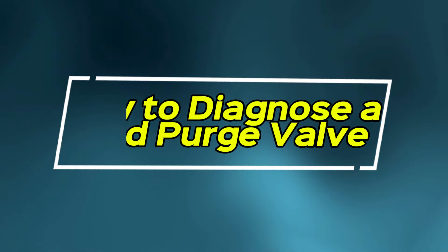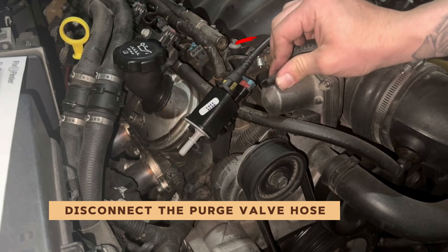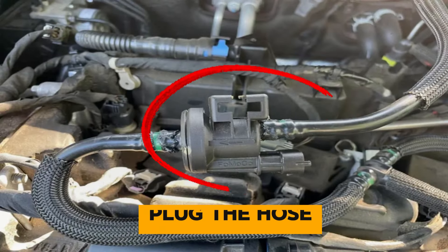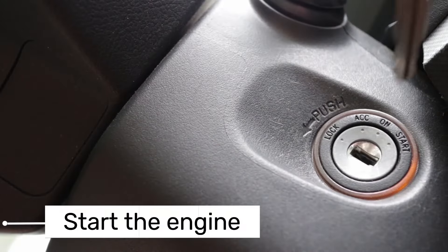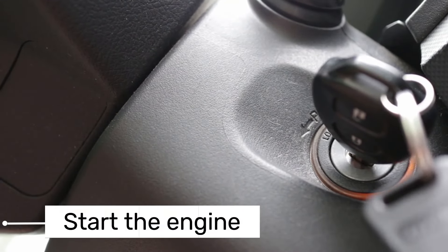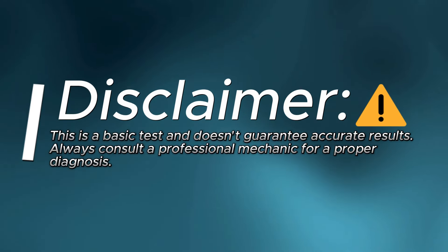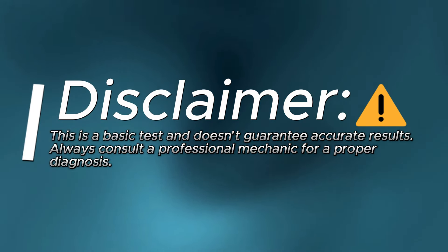How to diagnose a bad purge valve. Disconnect the purge valve hose — carefully disconnect the hose connected to the purge valve. Plug the hose to prevent air leaks. Start the engine; if the idle becomes smoother, there's a good chance the purge valve is faulty. Disclaimer: this is a basic test and doesn't guarantee accurate results. Always consult a professional mechanic for a proper diagnosis.